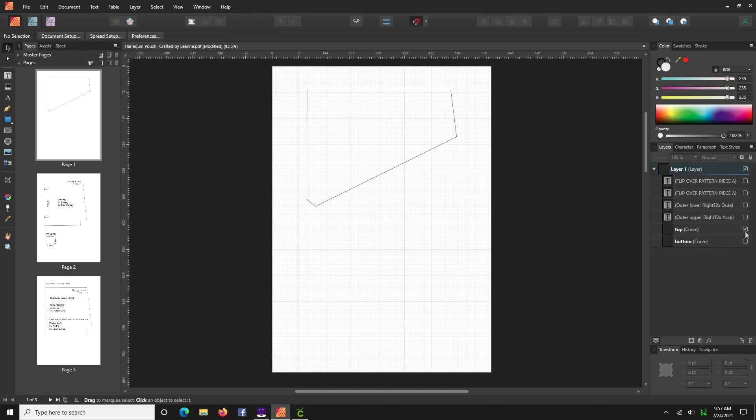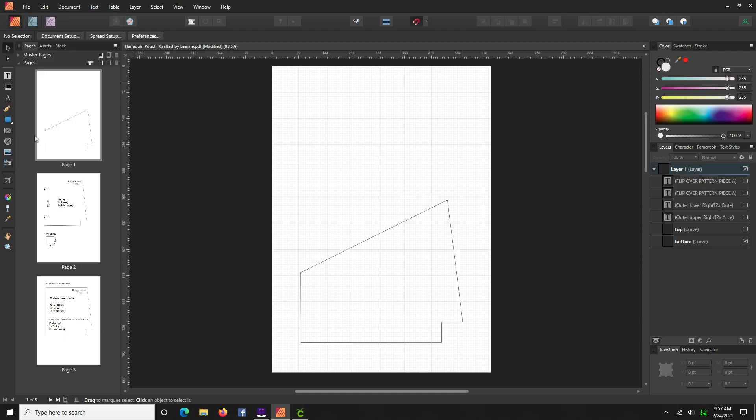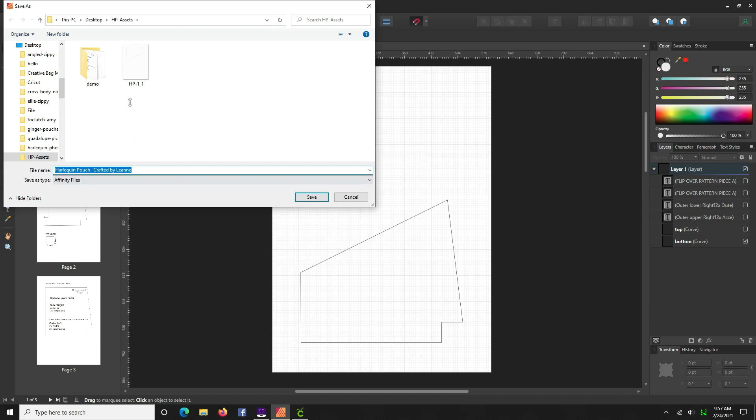Now I want to turn back on the bottom layer, so we find it and turn it back on, then turn off the top curved layer by deselecting it. Go to File > Export, JPEG, it still says page one which is good. Export it to where you can find it and call this one 'HP2.'